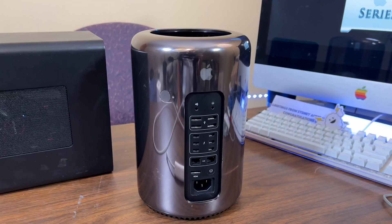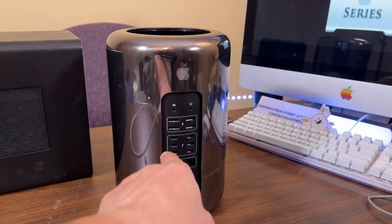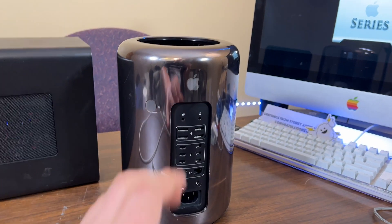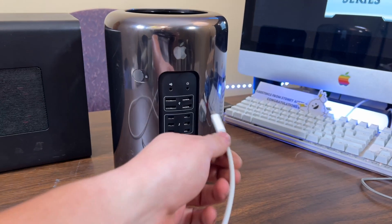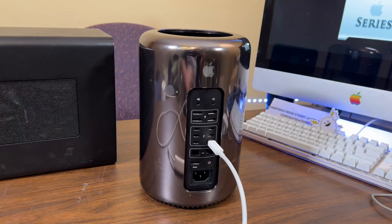Before we hook everything up, let's quickly talk about the Thunderbolt ports. There are three different controllers, one per every two ports, so three controllers total. The one with the most bandwidth for a graphics card is supposedly port number six. That's where you want to have the eGPU plugged in.